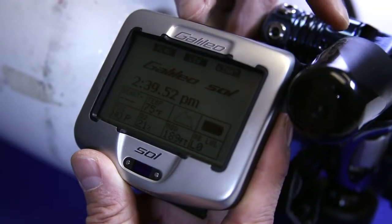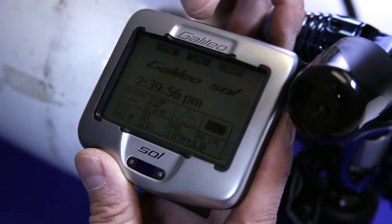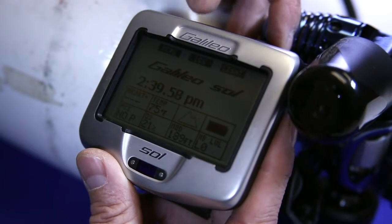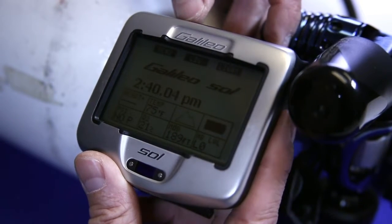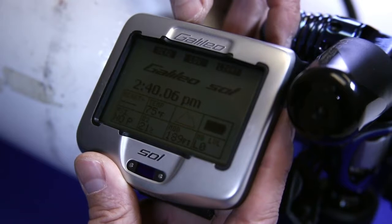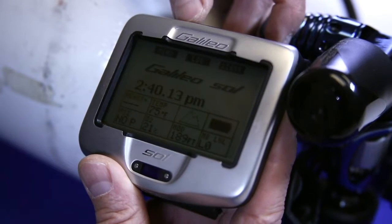Today we're going to talk about pairing the transmitter with the Galileo Soul. Once you've turned on your Galileo Soul and you're in your time of day screen, let's go ahead and go into the menu. We want to go in and turn on our predictive multi-gas. Most often when a diver receives a new Galileo Soul, many of these features are turned off so that they can be set for your personal setup.